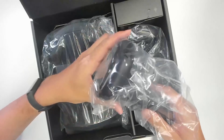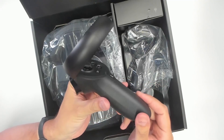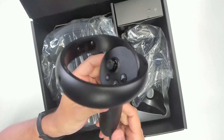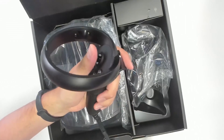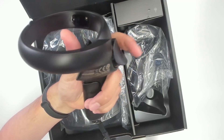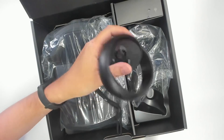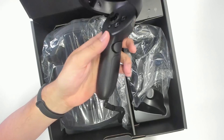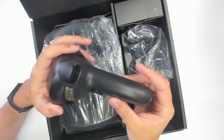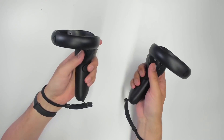Let's start with the controller. It does look very familiar — it looks like the Oculus Touch controller, with the only difference being a longer grip. Also, we do not have a battery to exchange; you charge this via USB-C. Everything else is the same, except the trigger has a click at the end, and the grip also has a click at the end, which is pretty nice. Build quality is top-notch.